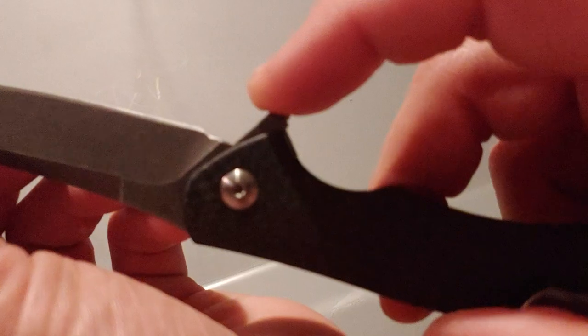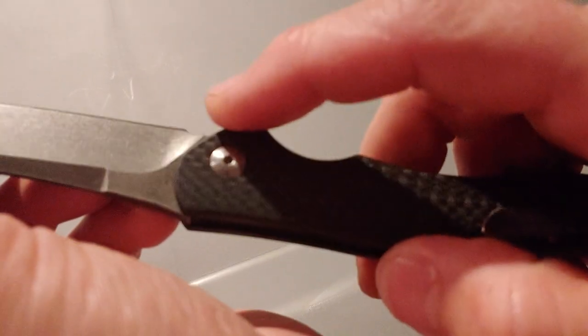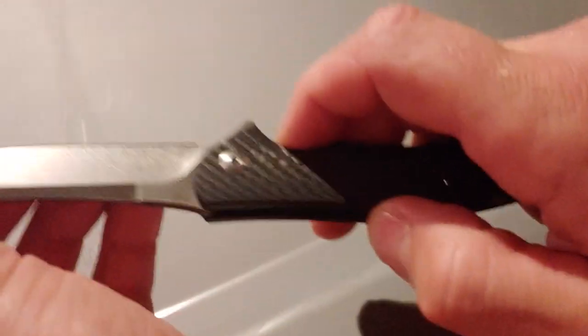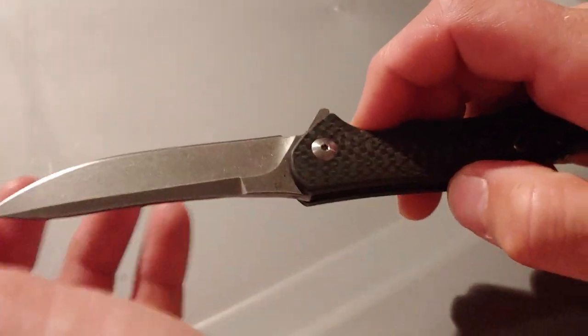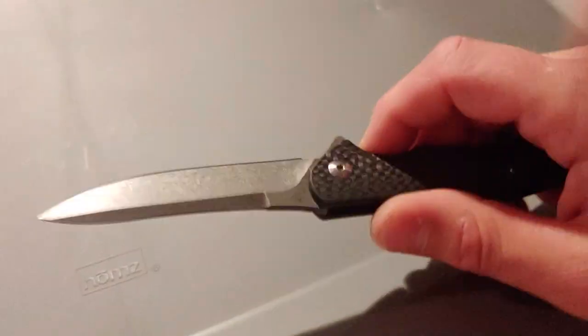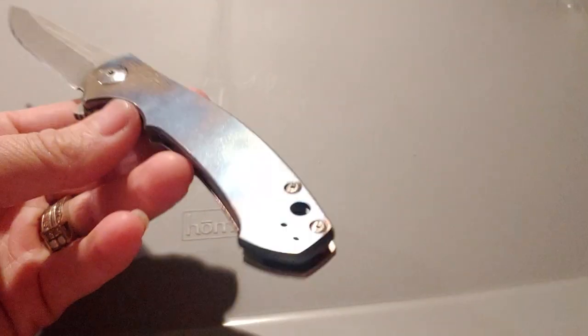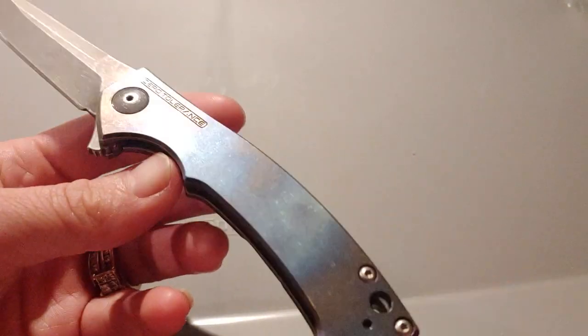I wanted the choil on the 0450 to match this one, which is stock. I liked it — it works out pretty good. This thing is not the thinnest behind the edge, but it gets really sharp, a lot sharper than the 0450 does. This knife we have not done a review on — we never did a review on the 0450 either.